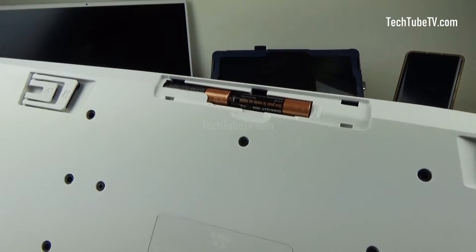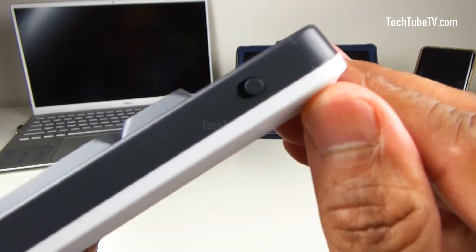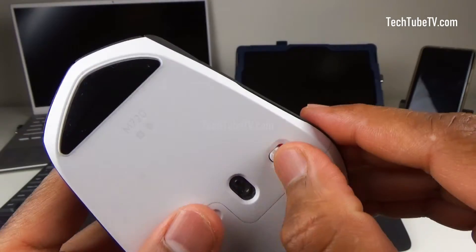Make sure the keyboard has two AAA batteries inserted, then turn on the keyboard. Make sure the mouse has a AA battery inserted, then turn on the mouse.